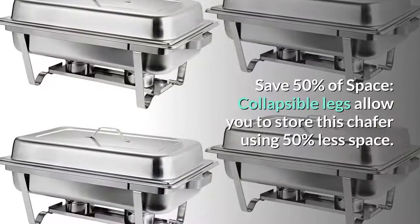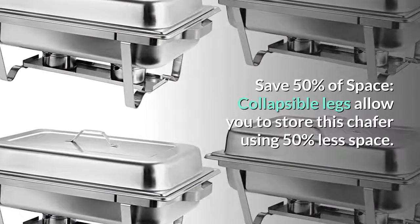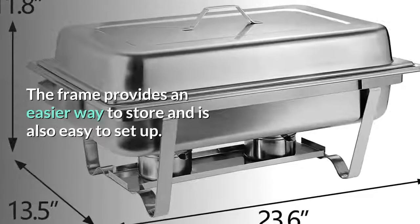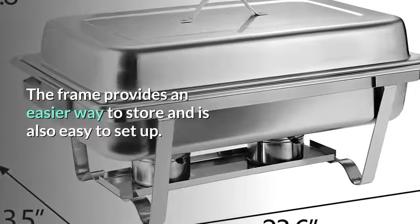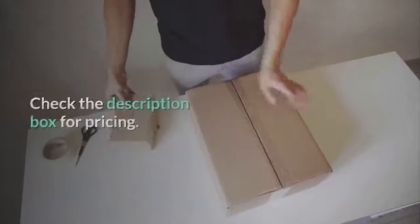Save 50% of space: collapsible legs allow you to store this chafing dish using 50% less space. The frame provides an easier way to store and is also easy to set up. Check the description box for pricing. Thank you.